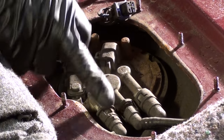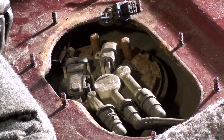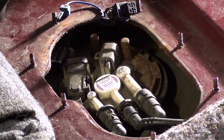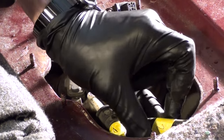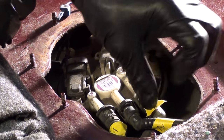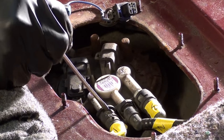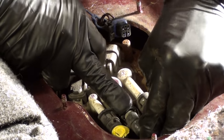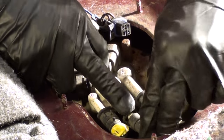Now we need to unplug all three fuel lines. I'm going to mark them with tape labeled one, two, three so we don't put the wrong one in the wrong spot. It looks like somebody already marked them, but I'll use numbered tape anyway. Each connector has a clip — push that down and it should slide out. The middle one you have to push down in the center and pull at the same time, which is really hard to do.